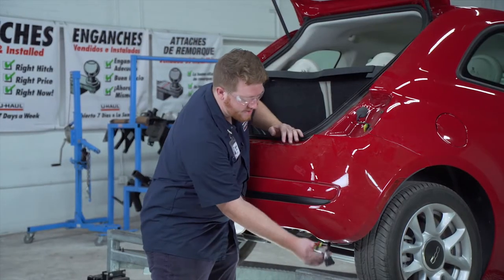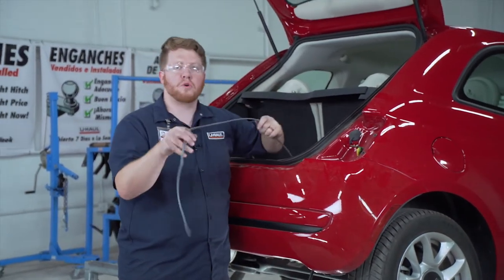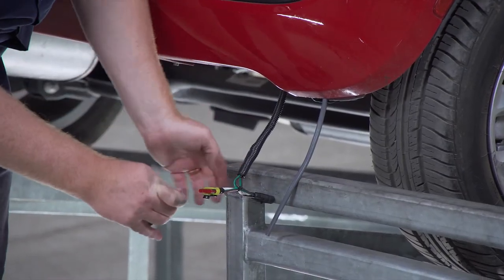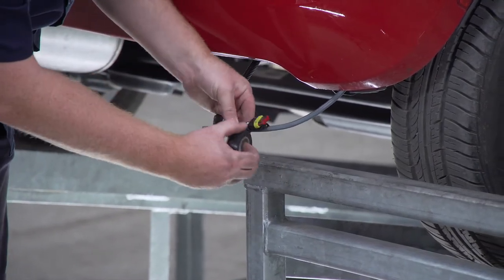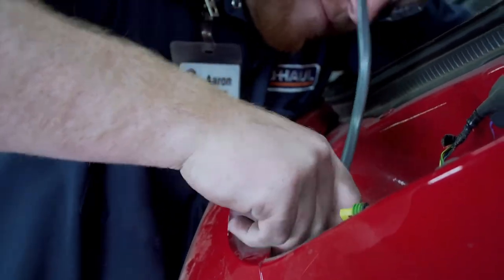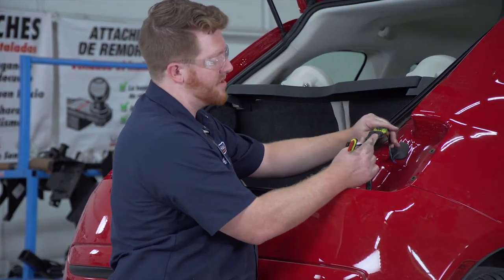Now that we have our T-connector down on the passenger side, if possible you can just push it up the bumper and reach down and grab it. But if it's a little too tight — like it is for me — we're going to use a pull wire technique. We're going to take this wire and stick it down the bumper until it comes out the bottom right here. Then we're going to take some electrical tape and tape our T-harness to our fish wire, pull it up, remove the tape, and plug it into our passenger-side taillight harness.